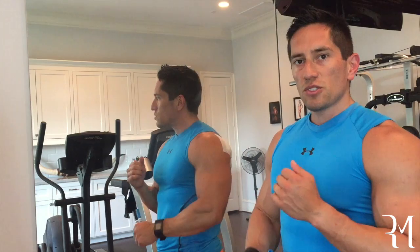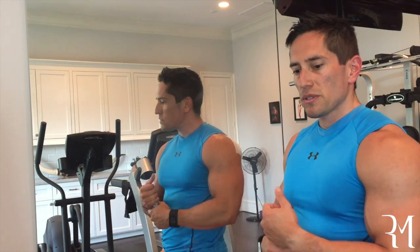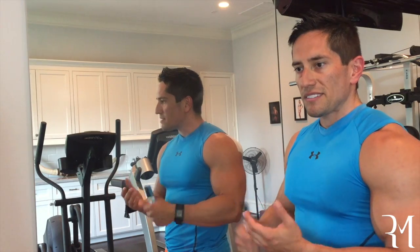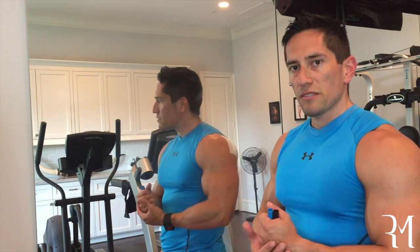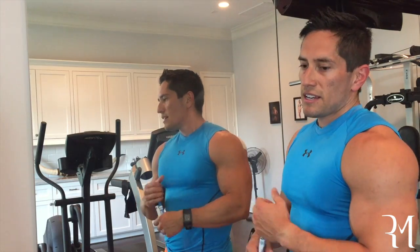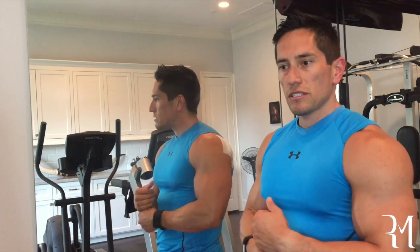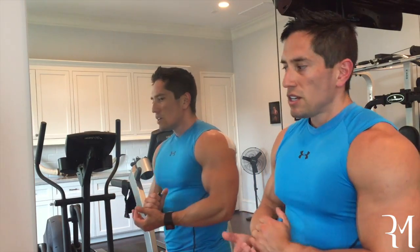The way I do a breast augmentation is called a dual plane technique, where the implant is partially under the muscles, partially under the breast tissue. I feel like it's the longest lasting implant pocket for patients, and I think it decreases complications in the future — capsule contracture, risk of infection, and implant position issues.